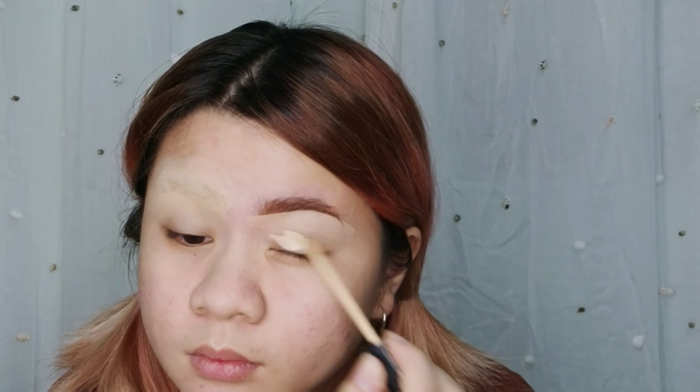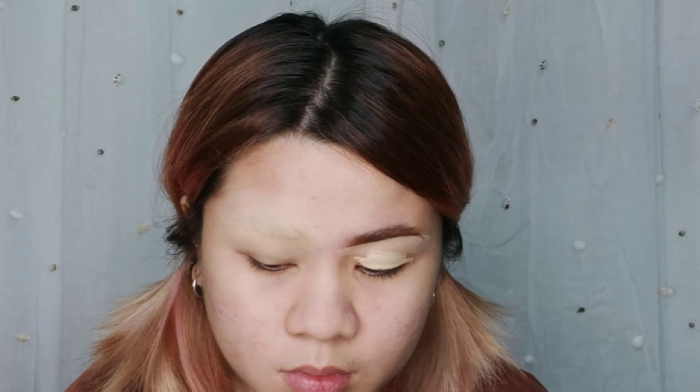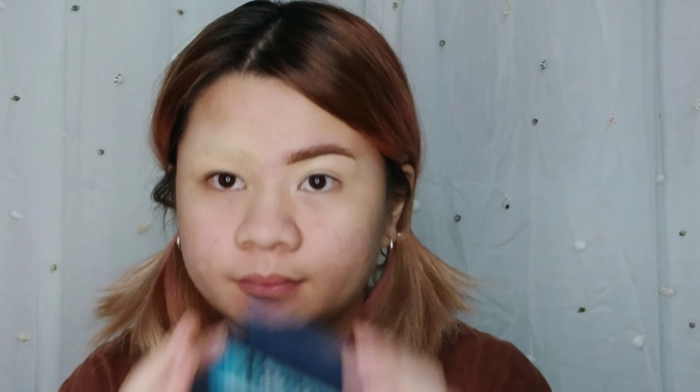Prime the eyelids — I'm using the same concealer, then just tap it in, don't set it down. I will be using the Beauty Glaze Neptune Palette for my eyeshadow. Get this blue and tap it in.